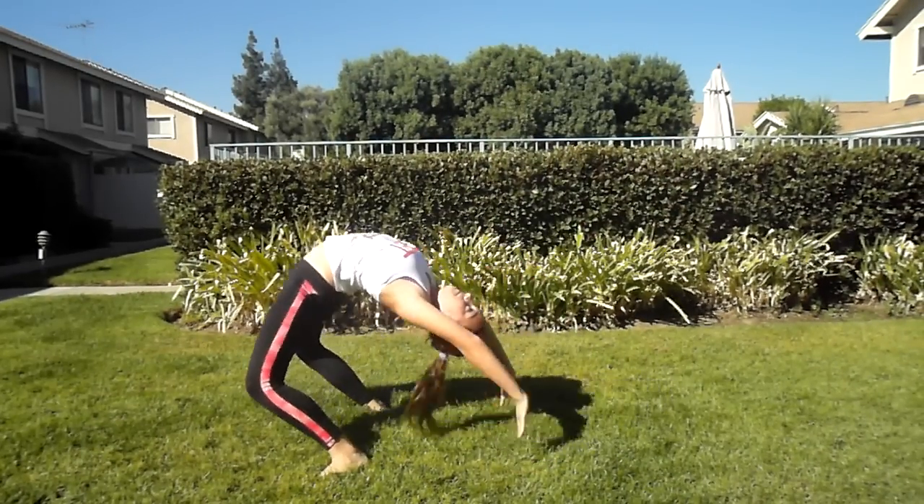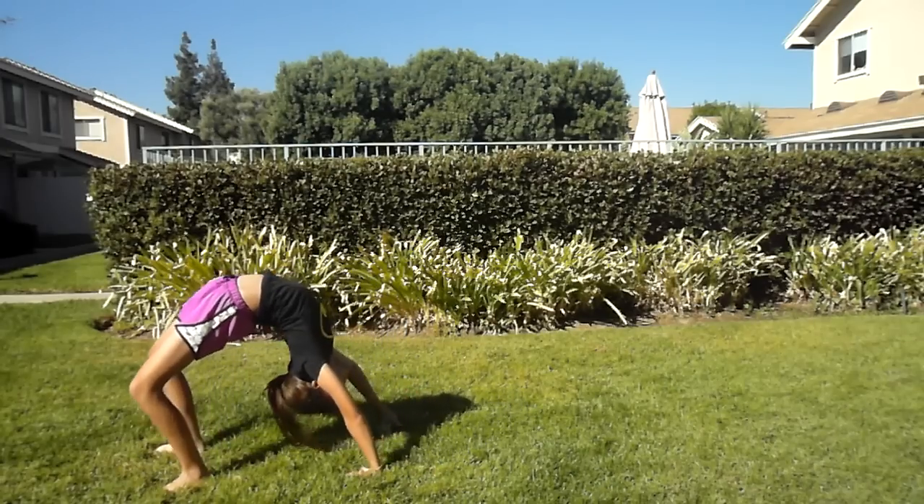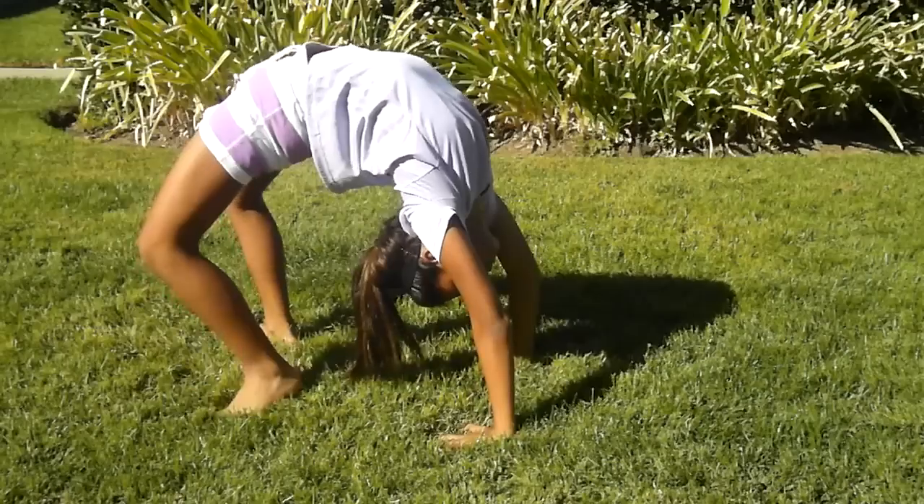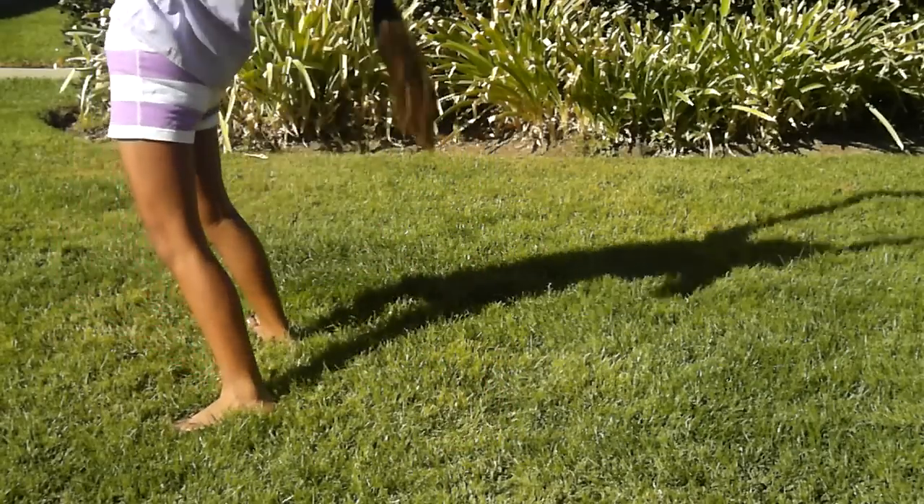Always keep your hips forward so you don't collapse. If you're having trouble standing up from your backbend, try walking your hands closer to your feet. Always keep your feet flat or else you'll fall backwards.